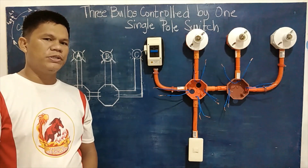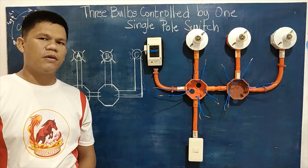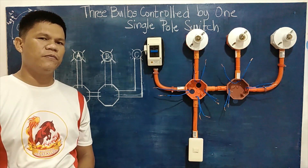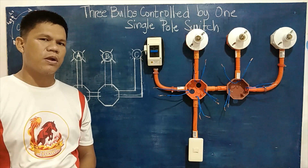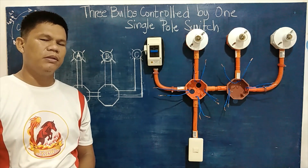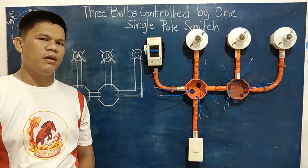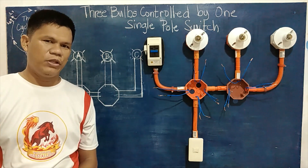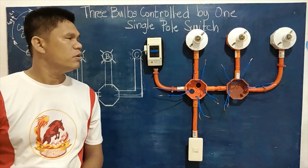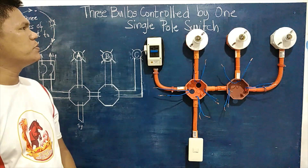Hello guys, welcome back to our channel. This is Maestro Electrico. If you are just new to our channel, please don't forget to like and subscribe and hit the notification bell so that you could be updated with our tutorial videos. This is our third tutorial build.